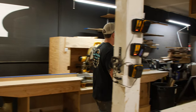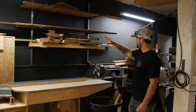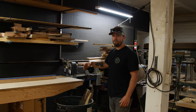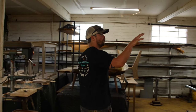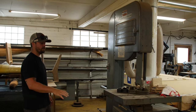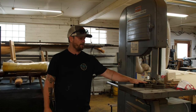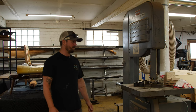Over here we have general off-cut scrap wood storage, a lot of which is just coming off the chop saw. Our small Delta lathe, which you've seen us use in our chisel restoration video and a few other things. And coming around the corner, we have our large old-school Delta Rockwell bandsaw. Right now it's out of commission — we're putting new tires on the flywheels and need a new blade and a couple of new parts — but this will be back up and running shortly.